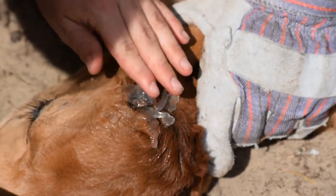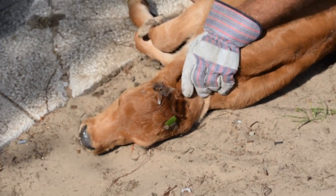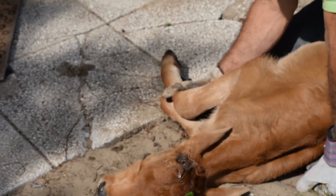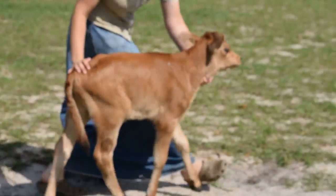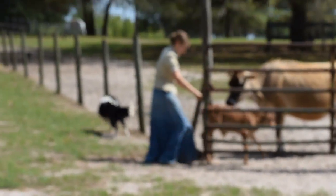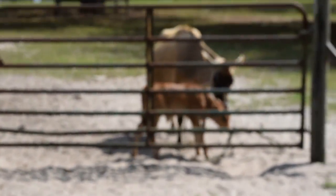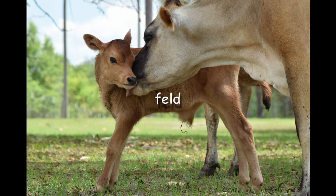He'll probably be moving a little slow for a couple of days — well, a day or so. But then he should be up and on his feet. He'll probably just be a little slow. You can see he's already moving pretty good. We'll give him back to his momma.